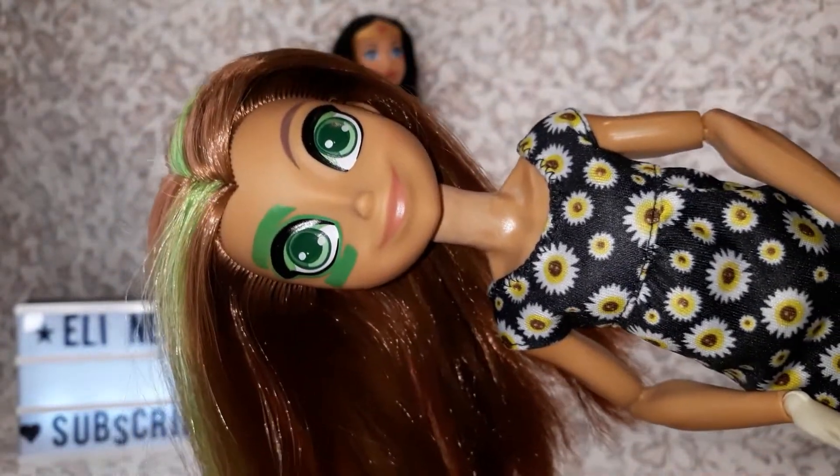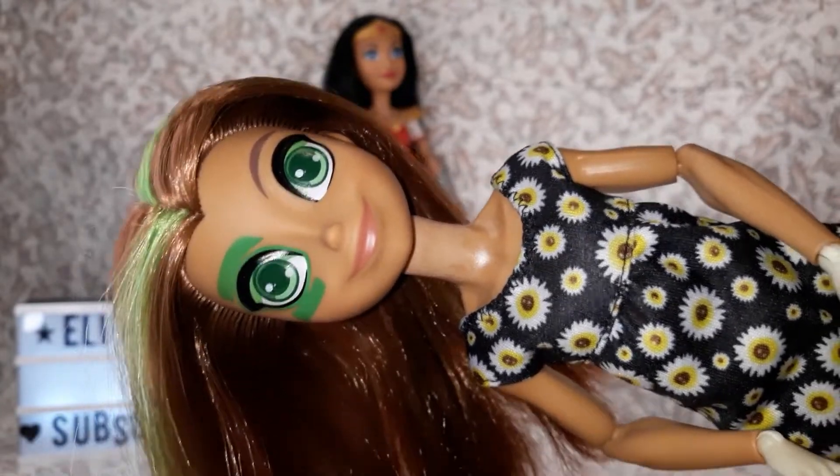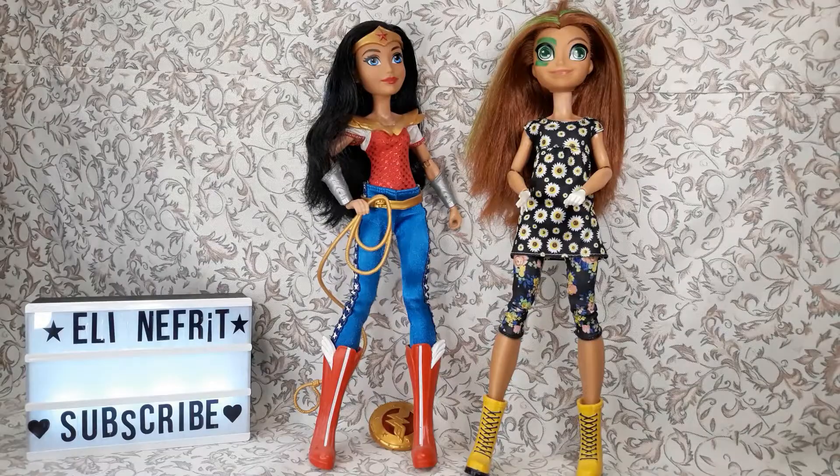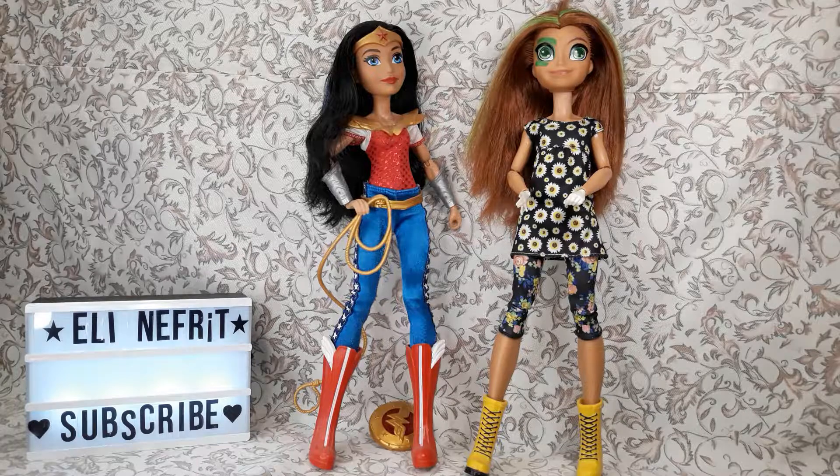It's not perfect, but at least she has articulation. The head size is too big and the style is way too different. I do have a big collection of these dolls.